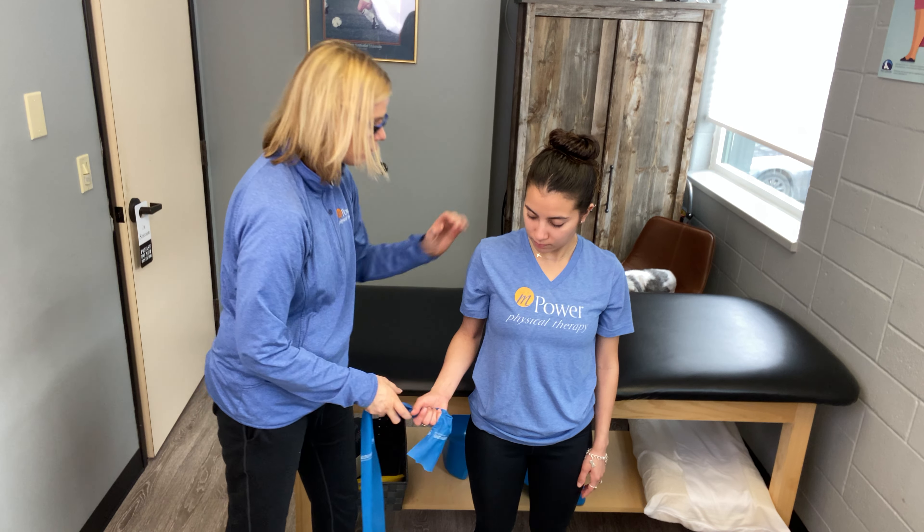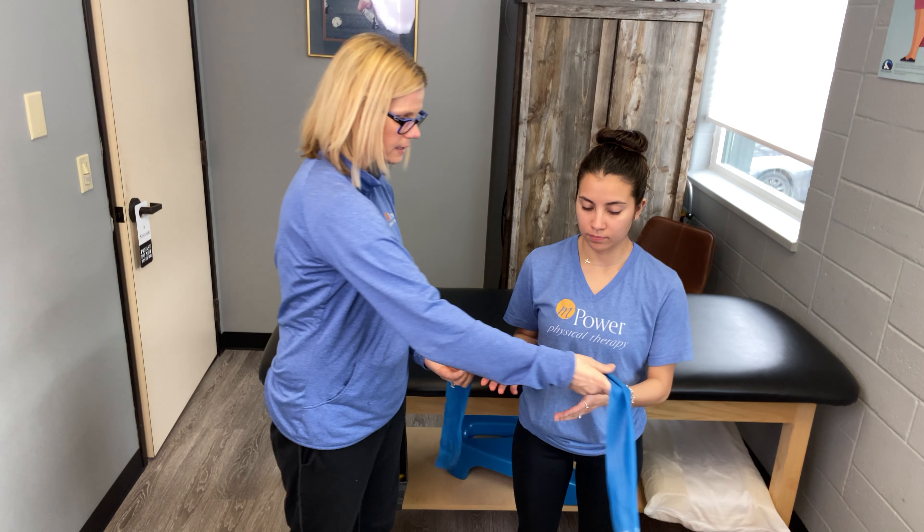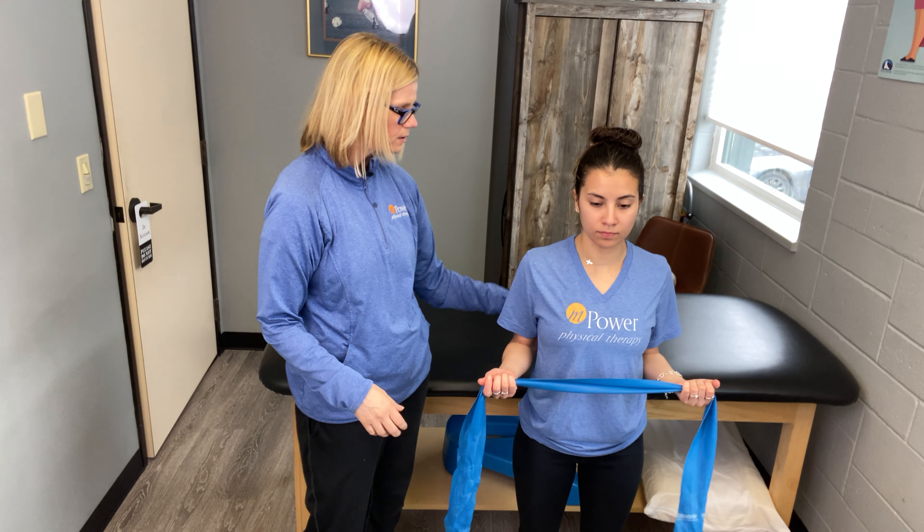That exercise is what I call bilateral external rotation. Hold both hands, elbows by your side, shoulders down and back, and pull the band out, squeezing those shoulder blades together. When you do this exercise — elbows by your side, squeezing the shoulder blades together — you're going to feel it lower. Because of the arm position, it makes you use the correct muscles of the lower trap, bringing that shoulder blade down and in instead of letting it wing out. It hangs out there partly because of weakness in that lower trap.